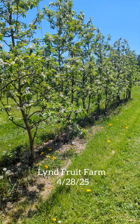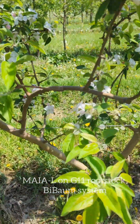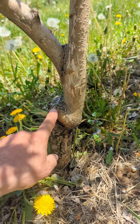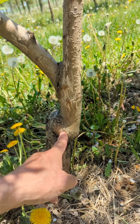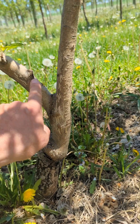Here we're taking a look at the bi-baum system. The bi-baum is a tree from the nursery — for us it's a dwarfing rootstock, Geneva 11, and then the scion variety is grafted on top of the rootstock. There are two buds put in the tree, so you get two trunks.